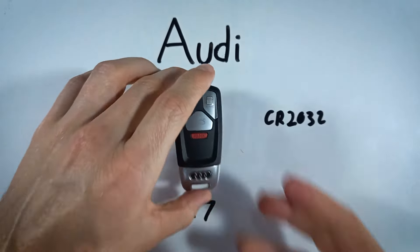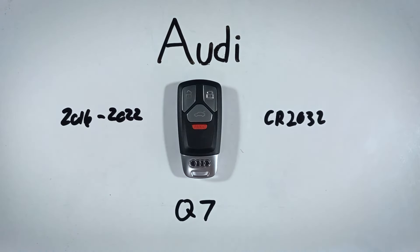And that's all it takes. If you found this video helpful, feel free to leave a like or a comment. And if you ever need help with another key fob, come on back to this channel and we'll have you covered with a tutorial like this one. See you in the next video.